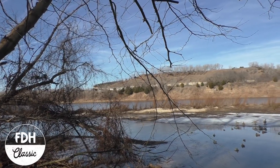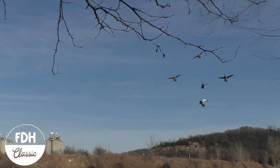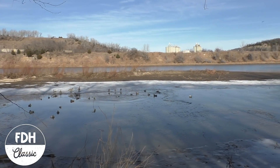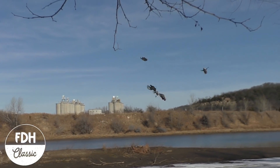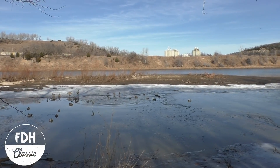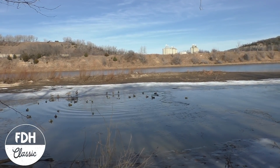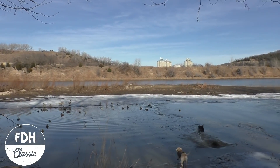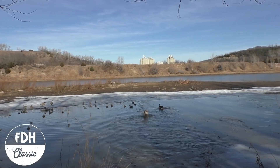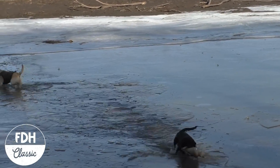We're gonna get these three here! Beautiful, guys — nice work! That's some shooting! That's what we're talking about!